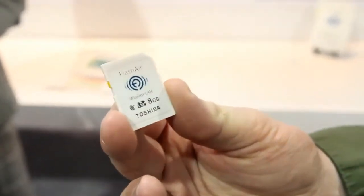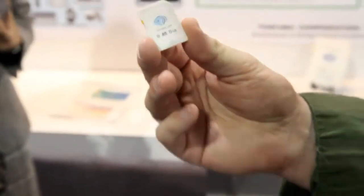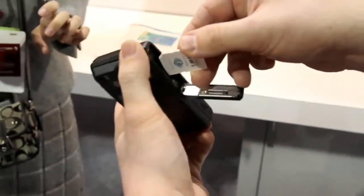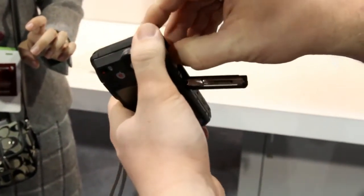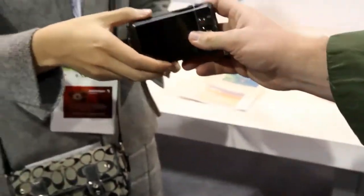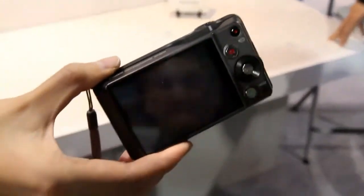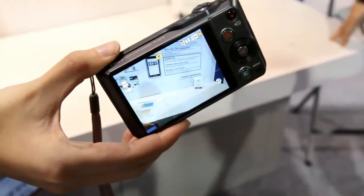This technology has a Wi-Fi module embedded in the SD card. So once you insert it into a digital camera in the regular SD slot and power the camera on, essentially what it does is it makes your device, your camera, a Wi-Fi hotspot.